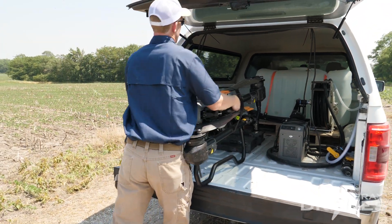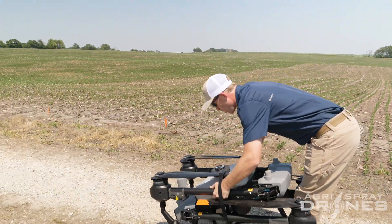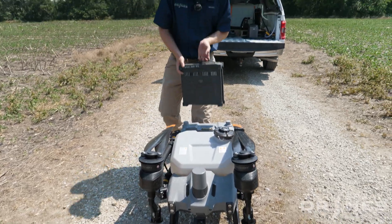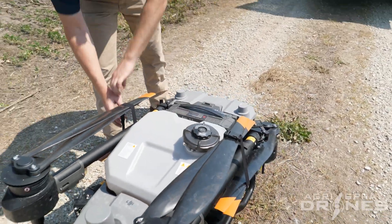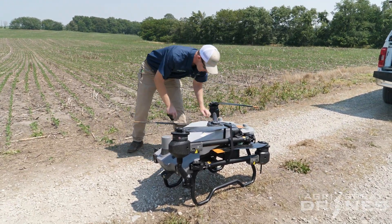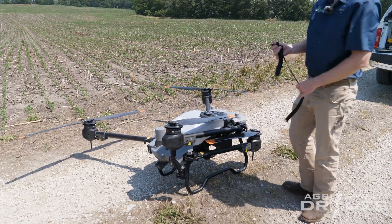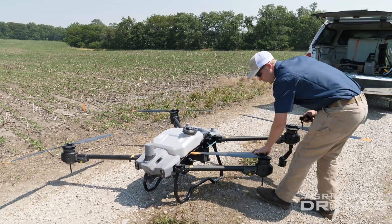Everything fits in the back of the truck and the drone is very easy to take out and move with one person. It is empty with no battery right now, and with the battery in it it's going to weigh right around 80 pounds. We're using the T40 battery on the T20P because it increases the flight time substantially. With the T40 battery you can get by with just two batteries and one charger and spray all day long with the T20P.